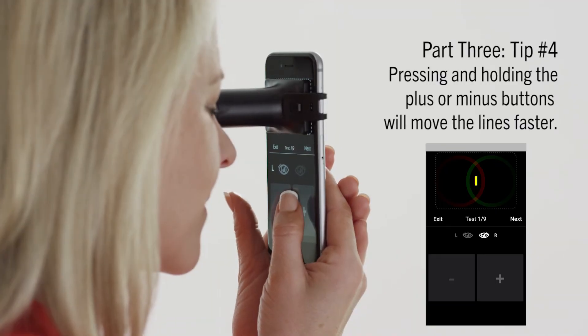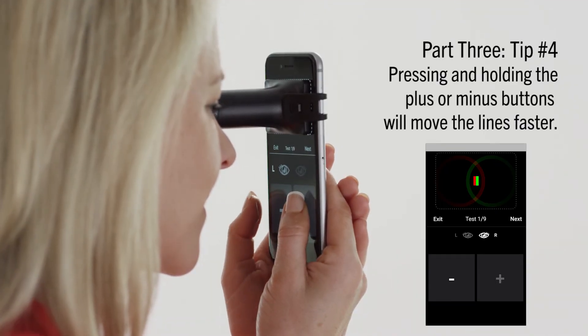Pressing and holding down the plus or minus buttons, also known as long press, will move the lines faster.